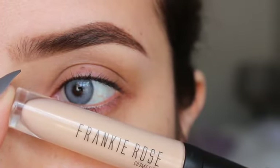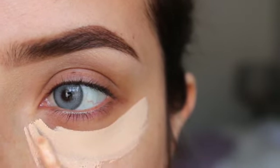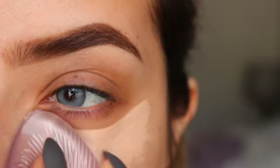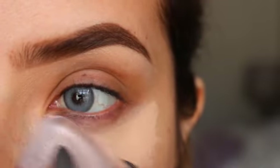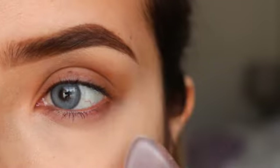I'm going to start with the Frankie Rose Concealer. I'm using it in Fresh and I really like this concealer. It's pretty full coverage but thin at the same time. I'm just going to blend this into my skin. I usually use a beauty blender but I didn't have one around me, so I'm using this.